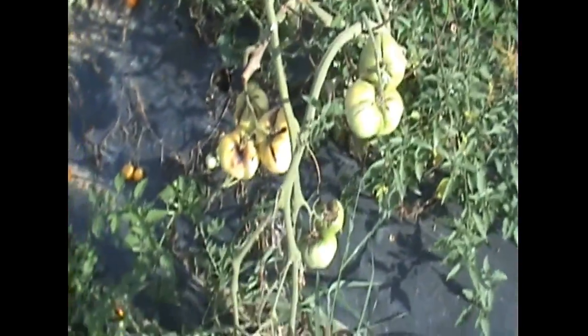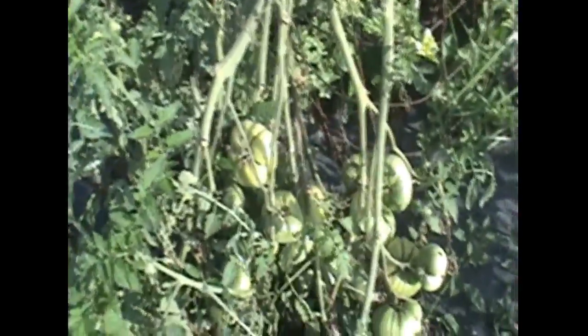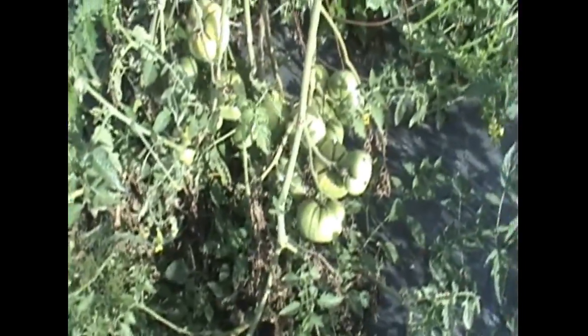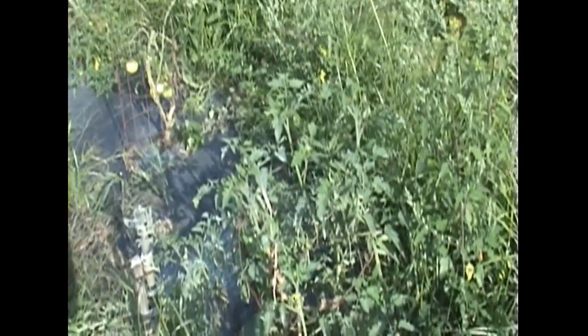These are white Thomas salt tomatoes. These have been splitting a lot because of the uneven rain we've had this year — uneven watering. They're really good when they don't split, but a lot of them have been hurt by the blight, split, and get messed up. You can see a ton of new green ones coming on, and the plants are actually pretty healthy given the weather and climate we've had.